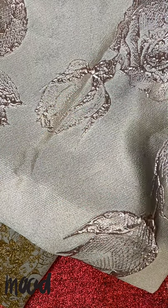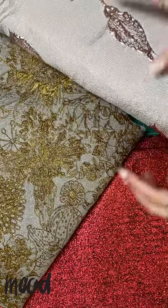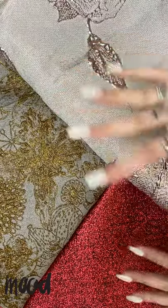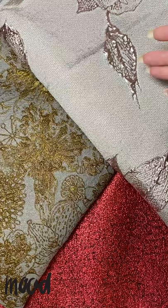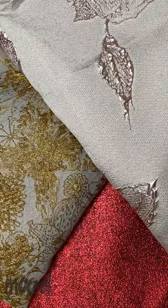With all that being said, just be sure that you are aware of how this fabric is responding to whatever you're using it for. And there you have it — the do's and don'ts of working with brocade fabrics. Good luck, and be sure to tag us with whatever you come up with.